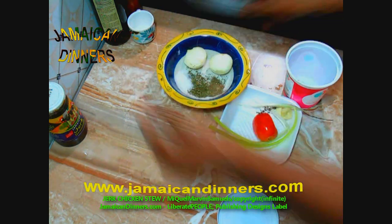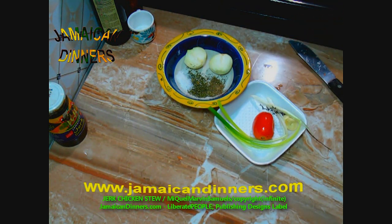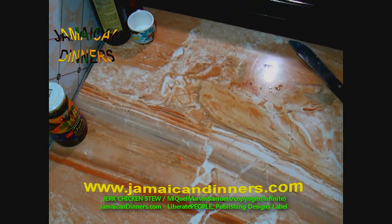Measure and add between a teaspoon and a tablespoon of sea salt. I use sea salt but you can use any cooking salt. Put this aside — the seasonings, the onion, and the scallion. I'm going to chop and dice those when it's close to cooking time.